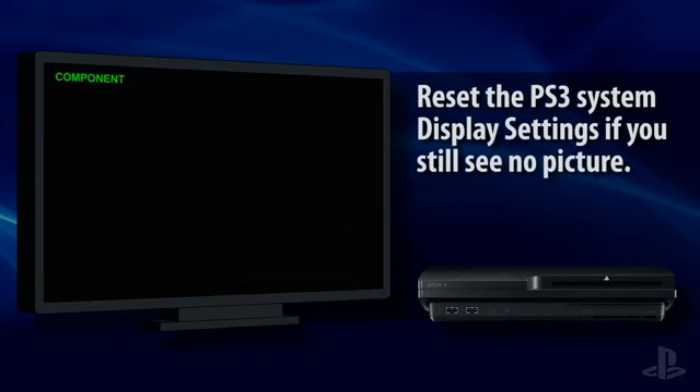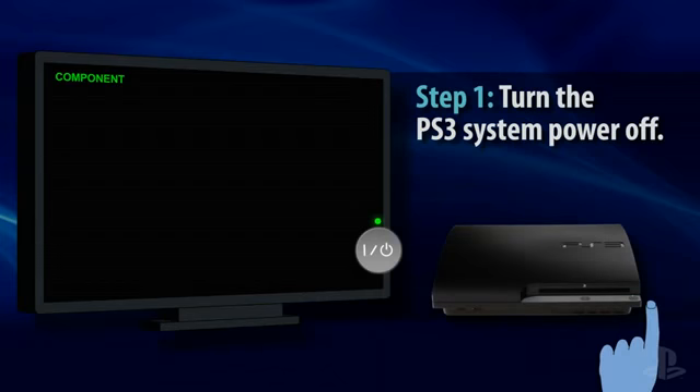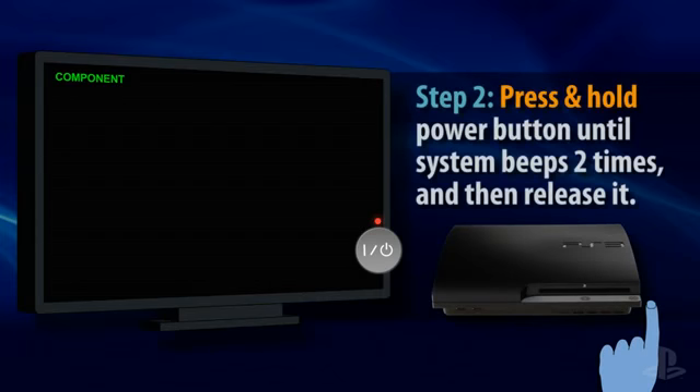If you've verified that your television is set to the correct input but are still unable to view the PS3 image, then you can try resetting the video output. First, turn the PS3 system power off. Then, press and hold the power button until you hear the PS3 system beep two times. Release the power button after the second beep to reset the system's video output.